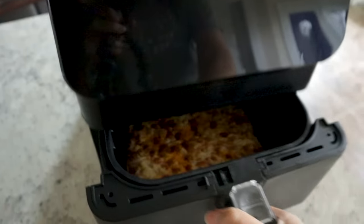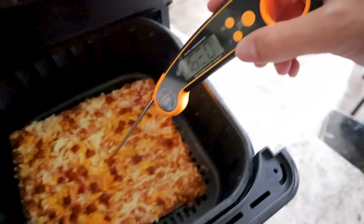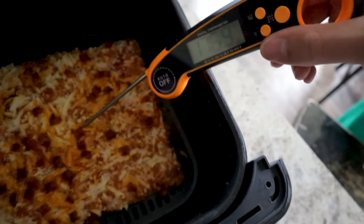It's been about five minutes — let's take a peek. Let's do a quick internal temp. Maybe did not even need all of that time. It reads 160... 173. Yep, definitely. It's done.